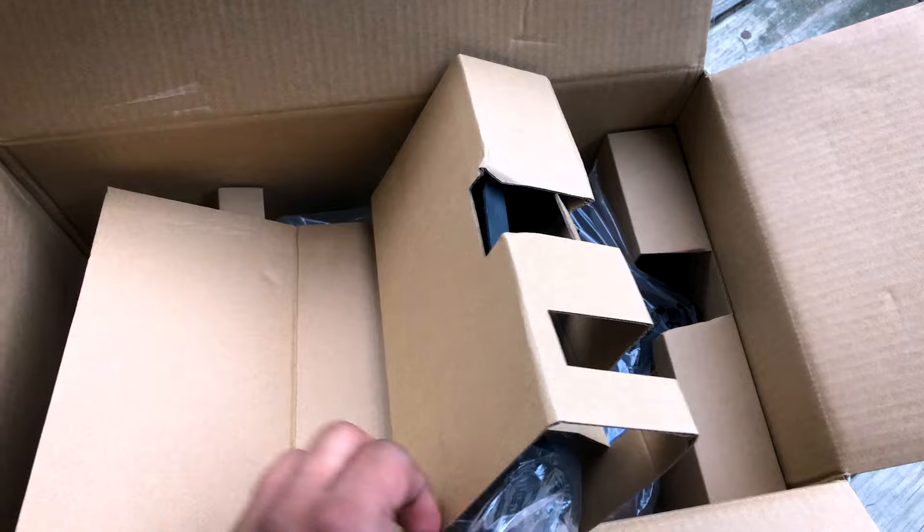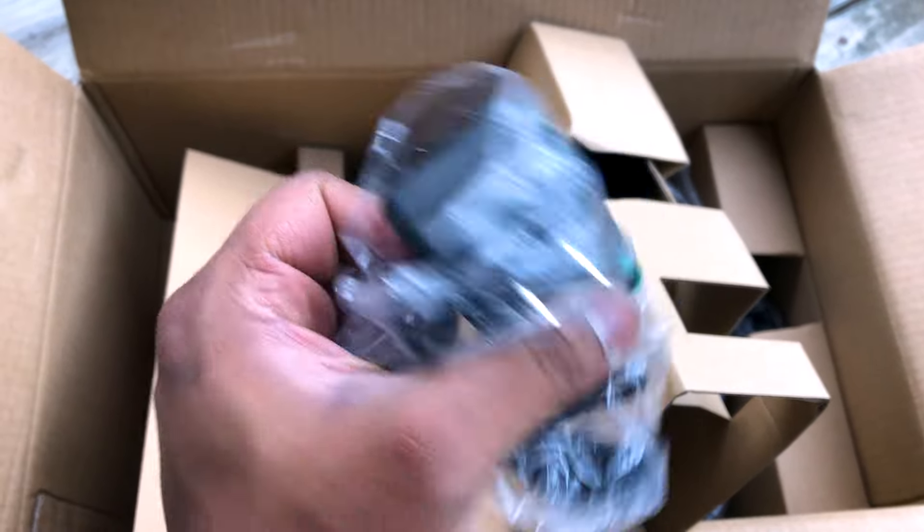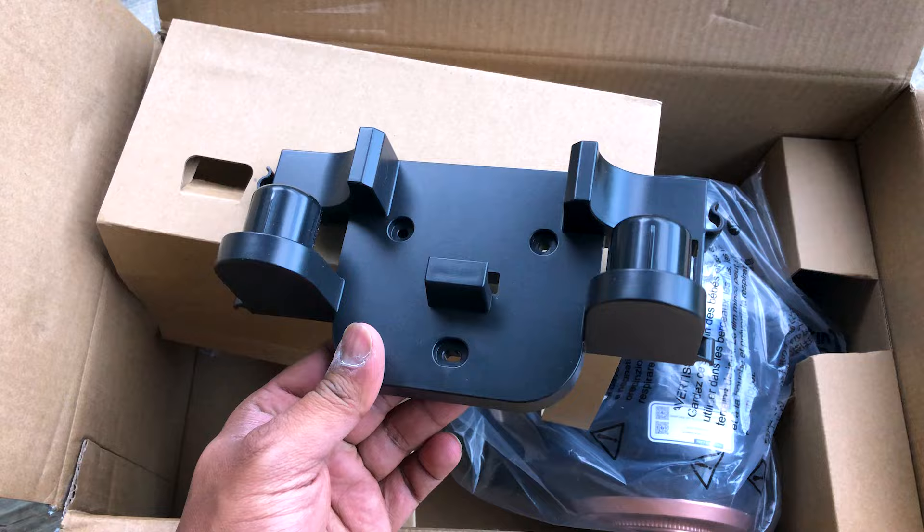It's like unwrapping a gift, with each layer building anticipation for the vacuum hidden within. The cardboard protects the machine from bumps and jostles. This attention to detail in packaging bodes well for the vacuum's quality. After all, first impressions count.